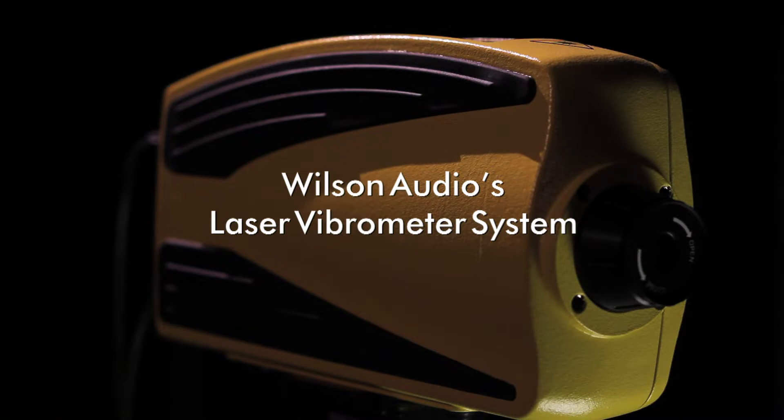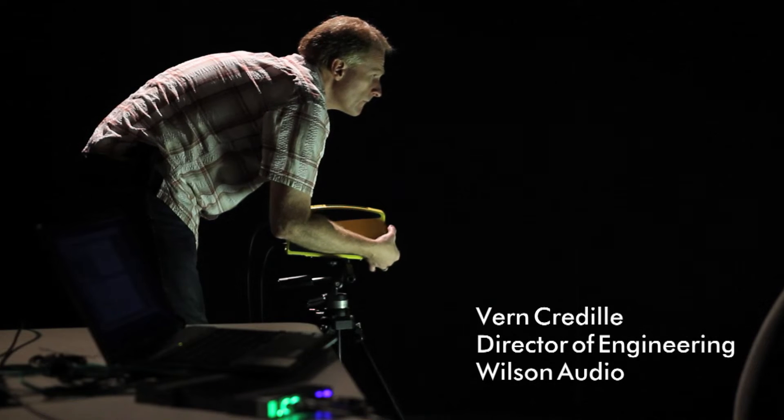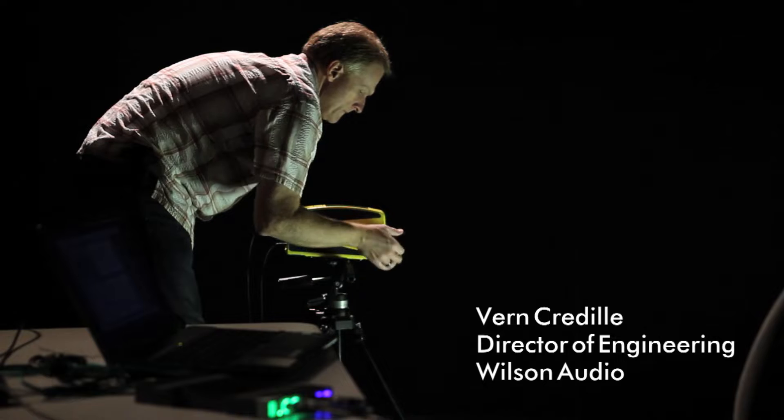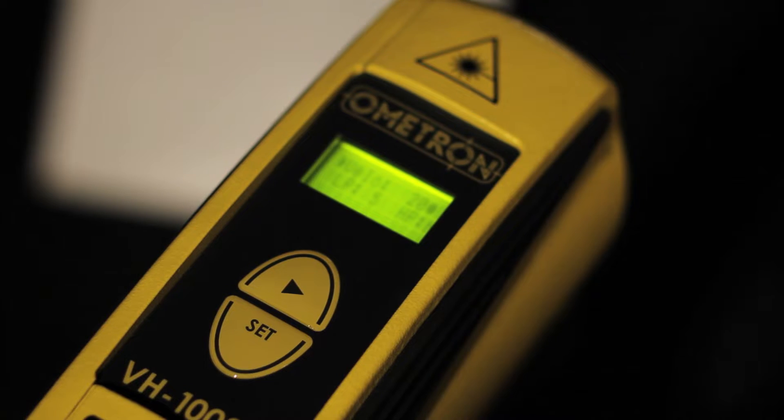We're using this system to our advantage. It was developed for aerospace or for measuring some form of mechanical vibrations in automobiles, and we've taken this technology and adapted it to high-end loudspeaker manufacturing.